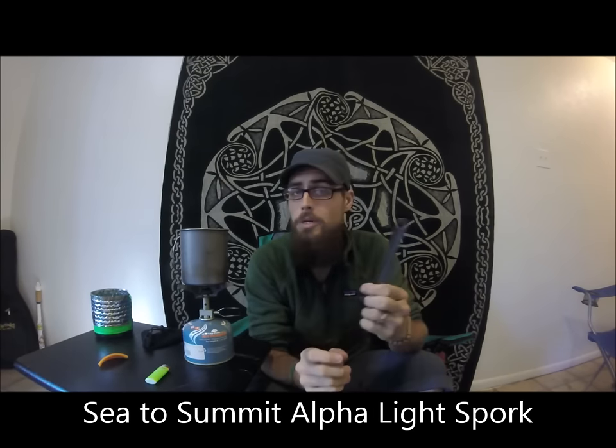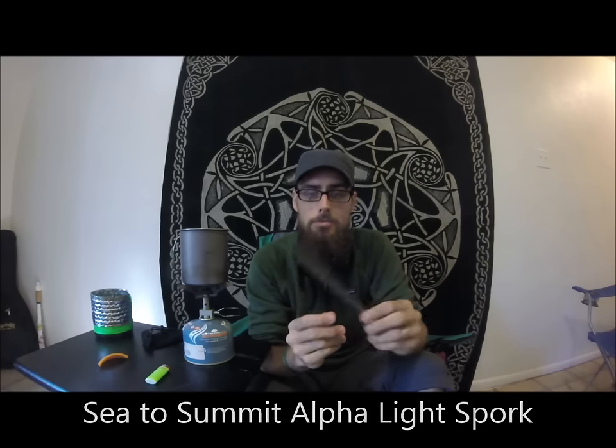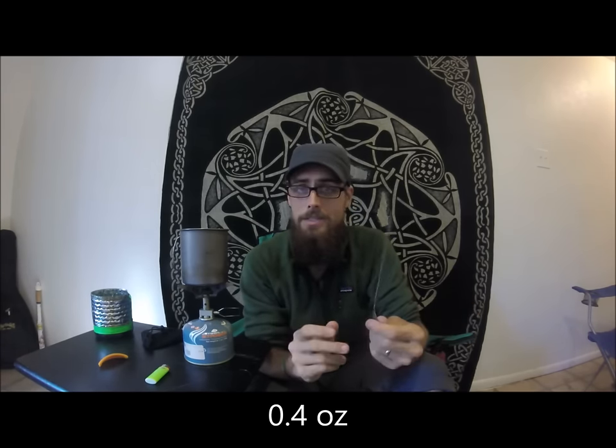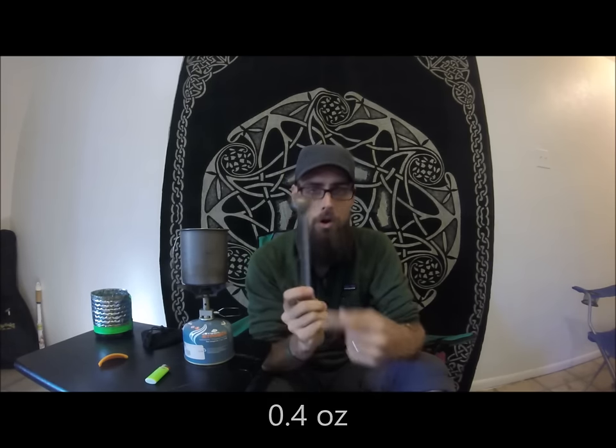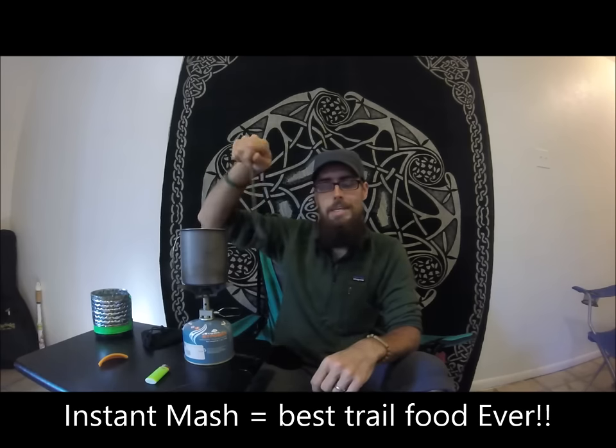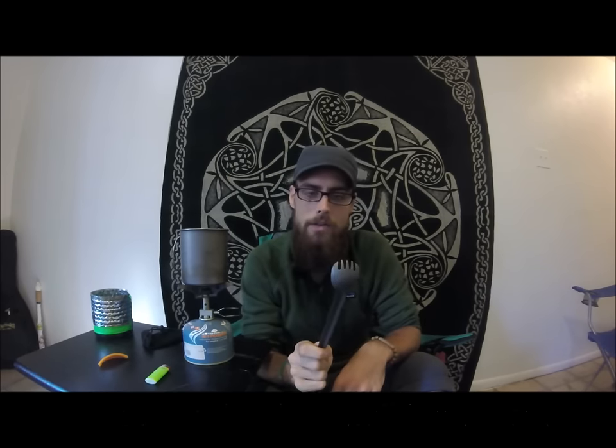Another part of my cook system was my spork. I went with the Sea to Summit aluminum spork — I didn't go titanium because the aluminum one only weighs in at 0.4 ounces and it was about a $10 difference. I went with the long handle because if you ever eat any of those Backpacker's Pantry or Mountain House meals, those bags are really deep. Also if you're eating instant mashed potatoes — Idaho instant mashed potatoes, one of my favorite meals on the trail — it was great to really dig down in there.